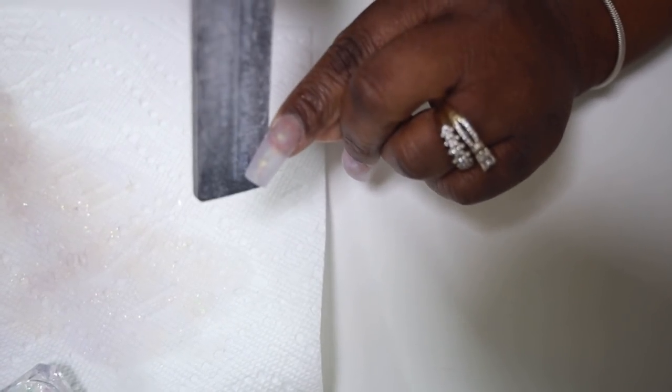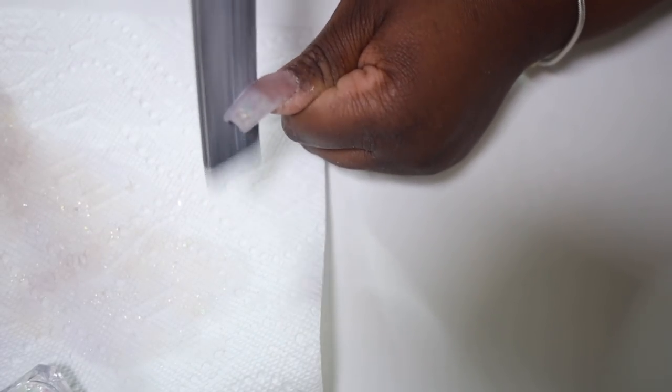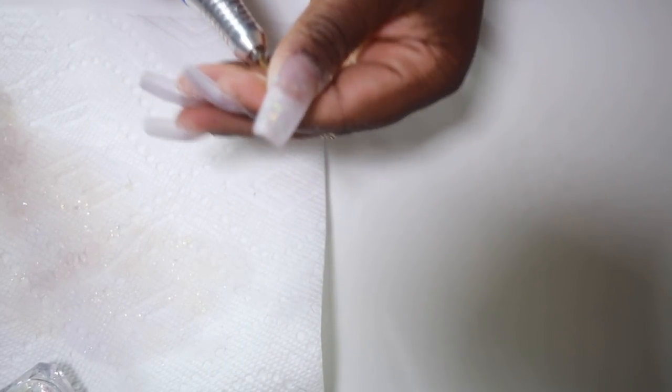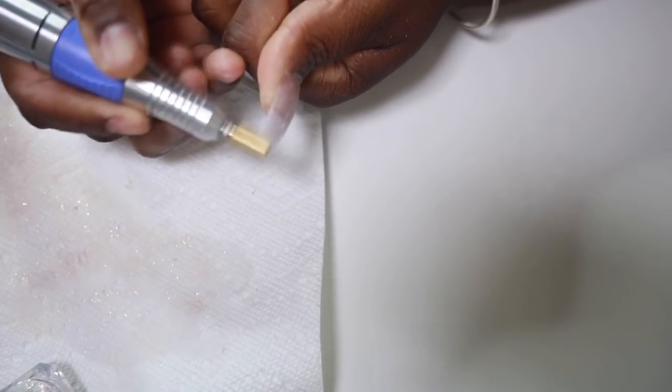As you guys know I love a nice tapered square — it's my favorite shape for my hands. So now I'm going to take my nail bit and I'm just going to use this one to smooth out my nails. I'm not doing a lot of drilling at all — it might look like I am but I'm really not.